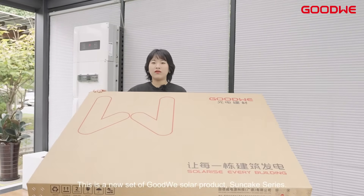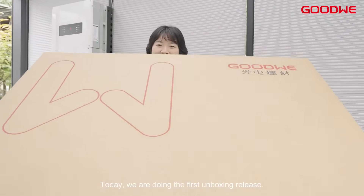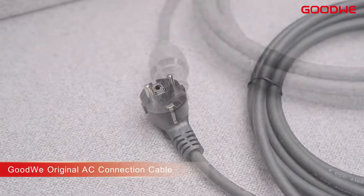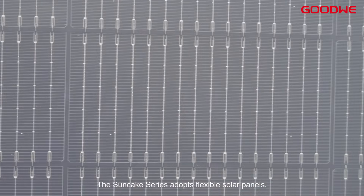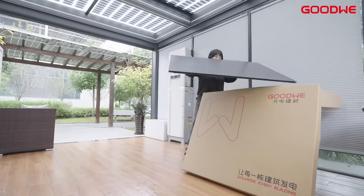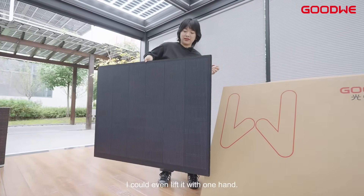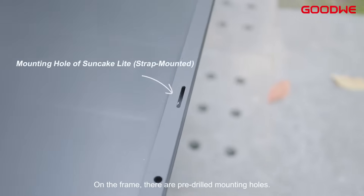This is a new set of Goodwe solar products — the Suncake series — and today we are doing the first unboxing release. The Suncake series adopts flexible solar panels; the surface features a matte black design. It's really lightweight — I could even lift it with one hand. The panel has a frame around the edge, and on the frame there are pre-drilled mounting holes.